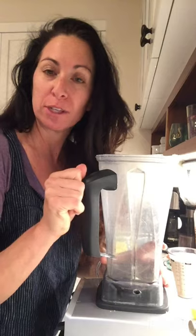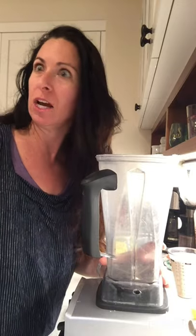You know what I want right now? I would like some alfredo sauce, but when I eat alfredo sauce it makes me very sick. I can't handle it. Miles is playing video games, he doesn't even know what I'm doing. So I'm gonna make some vegan alfredo sauce.